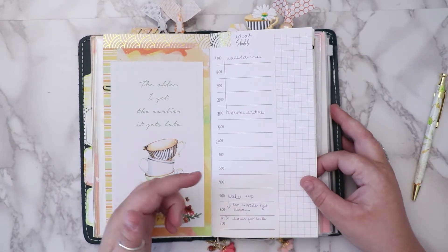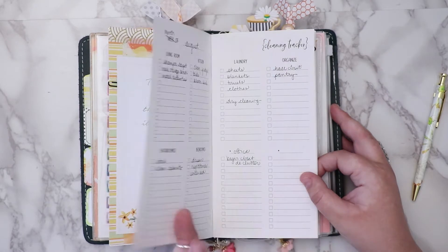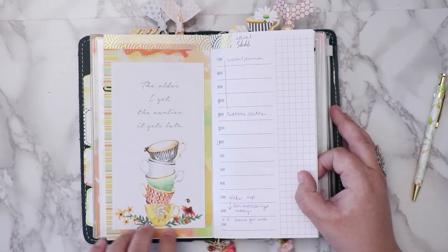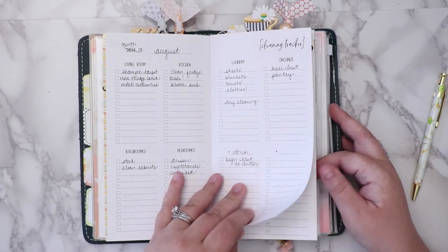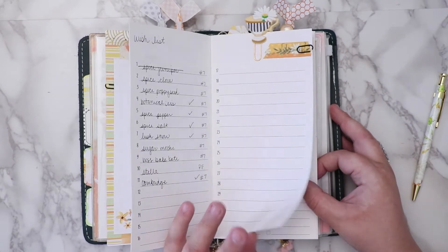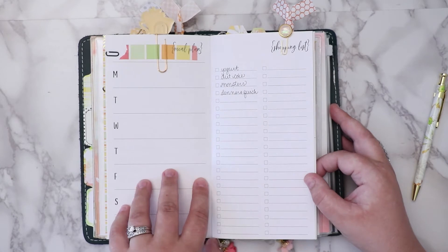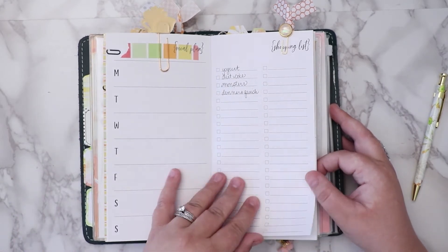The schedule is not what it was supposed to be — it's an ideal schedule, but I need to redo it. I used some of the paper for another dashboard, and then there's a cleaning tracker for this month, a wishlist, a shopping list, and a meal plan. I might separate it out into four weeks and just use this for the whole month.